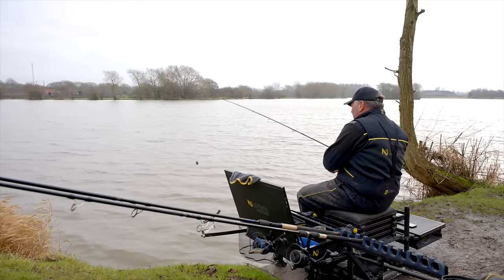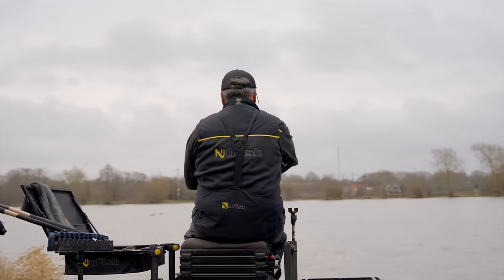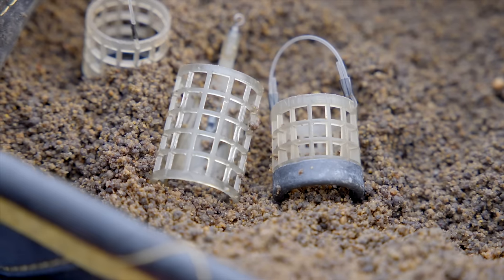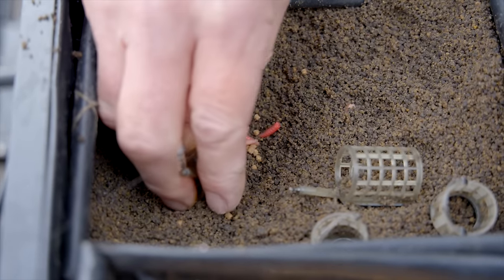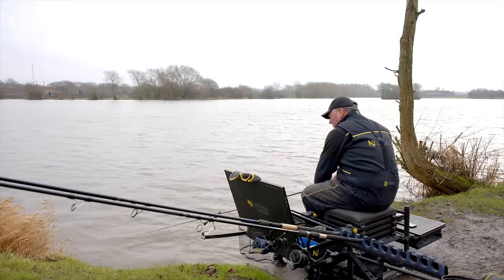We're going to start off dead steady because it's still fairly cold - it's not that long ago this place was covered in ice and the fish probably aren't in summer mode yet. There's an old saying: you can always put bait in but you can't take it out. So I've taken a small smooth hand feeder with a little bit of groundbait, a couple of dead maggots and a couple of micros. A single maggot on the hook - let's just feel our way into the session.